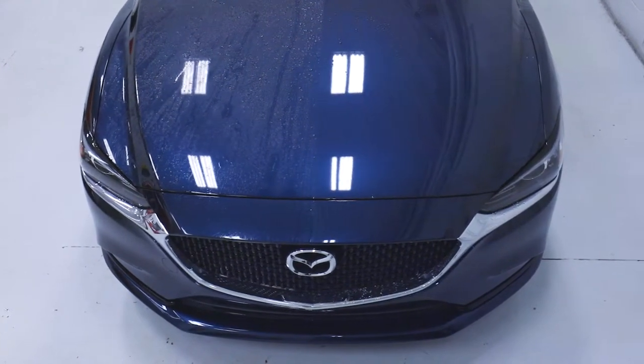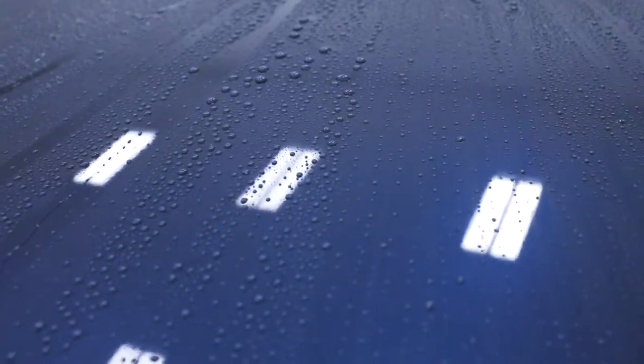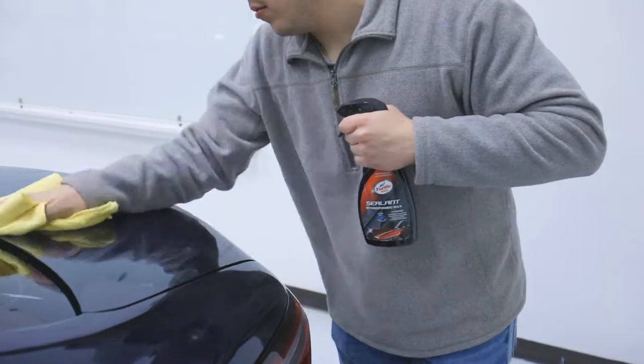As you can see, the left side of the hood shows the poor signs of unprotected paint, causing extreme water and contaminant retention. The right side of the hood, having been treated with Hybrid Sealant's super hydrophobic formula, displays extreme water repellency, making the drying process of a wash easier and extending the life of a clean, while contaminants have a tougher time holding on to your vehicle's slick paint.